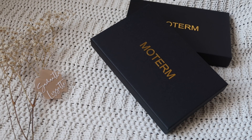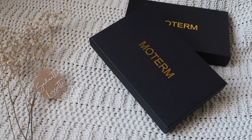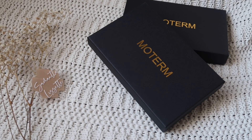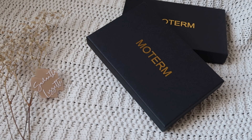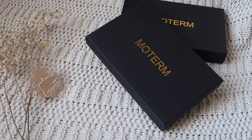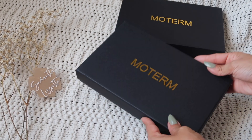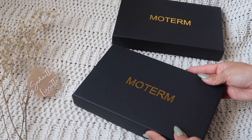Hi you guys, it's been a little while. I received my Moterm package today and I wanted to do a little unboxing, so let's just jump right in. As you can see, I have two here.